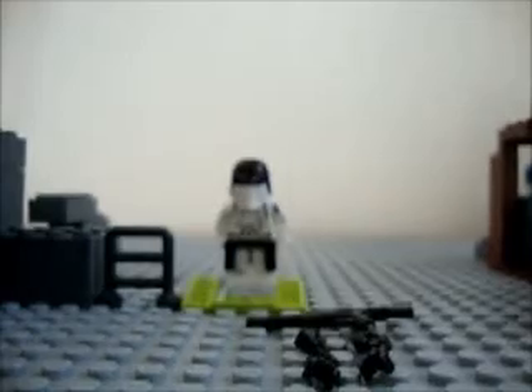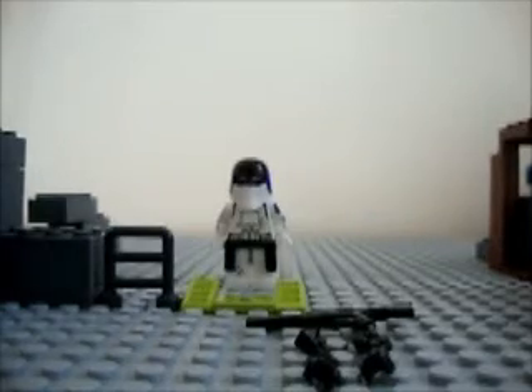This is how it looks like on a minifigure. It's cool.